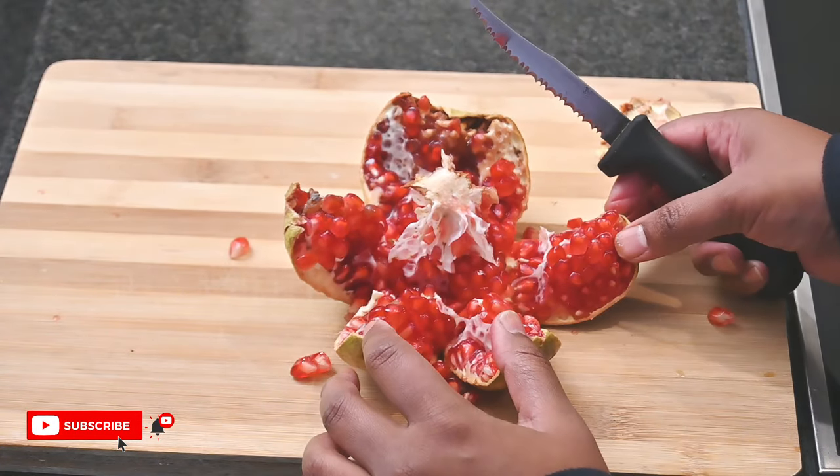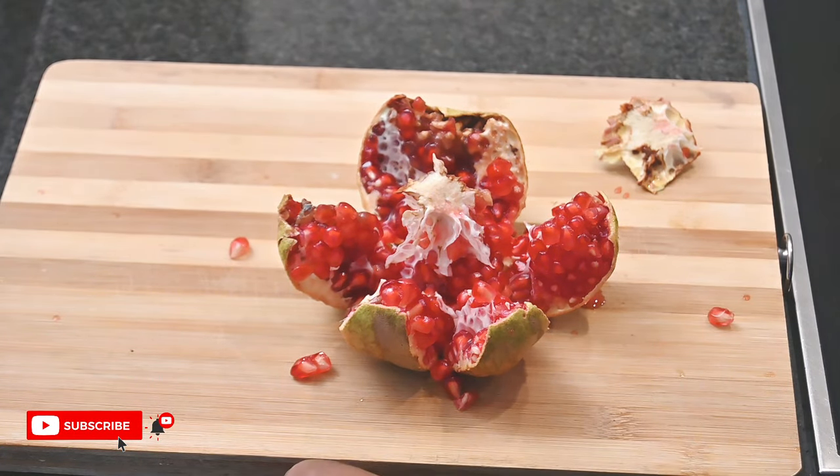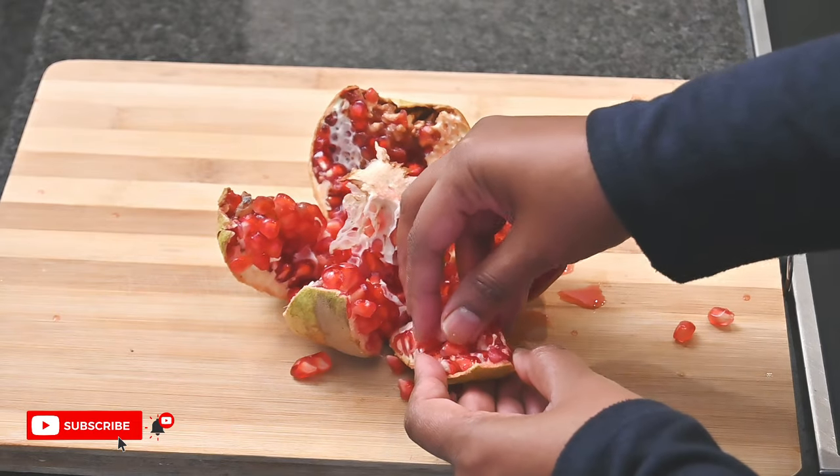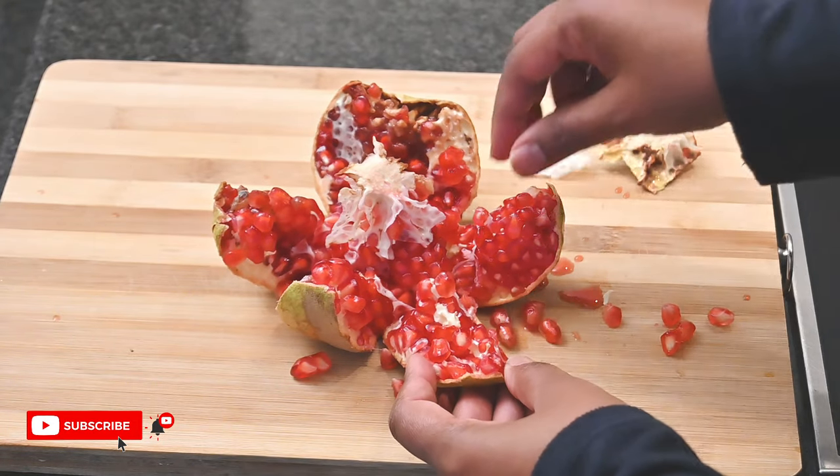Remove all the inside white pieces and take out all the seeds from the inside.